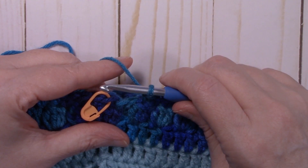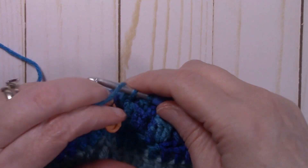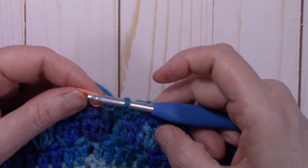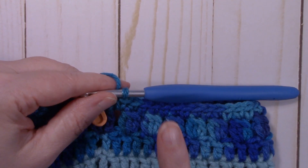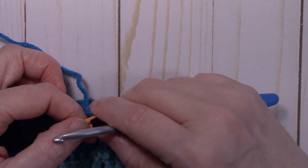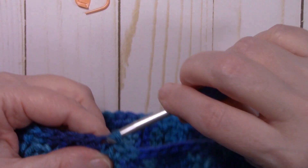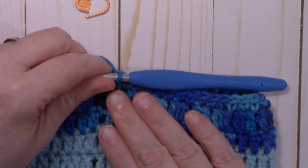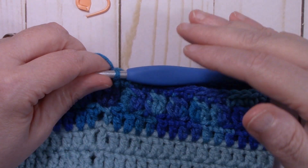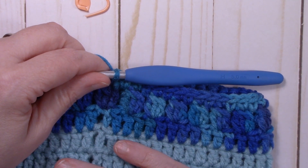At the end of round eight, remember to put a single crochet between the last cluster stitch and the first cluster stitch from the previous round, then slip stitch to the first single crochet. For rounds 9 through 18, just repeat rounds 7 and 8 over and over again. I'll start you off on round 7 and meet back up with you at the end of round 18.